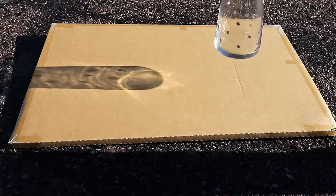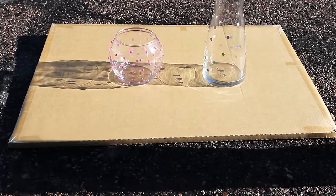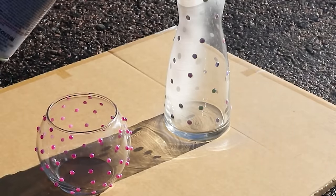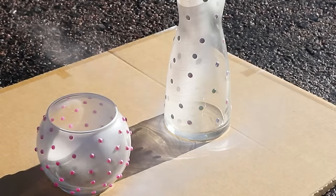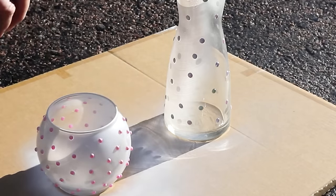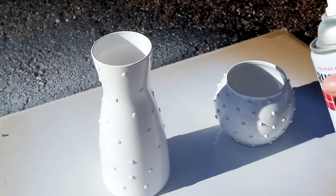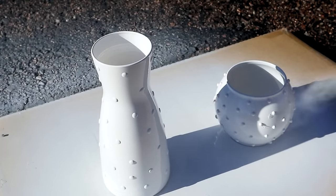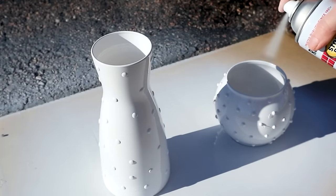Next I took my vases outside and spray painted them. The spray paint I'm using is Rust-Oleum because I love Rust-Oleum. This is a semi-gloss finish — not quite as shiny as typical spray paint. I really wanted more of a matte but with a little bit of shine, so I decided to go with semi-gloss. I did several coats of spray paint to make sure to cover up all the little holes where the stickers are placed, and I think it worked pretty well.